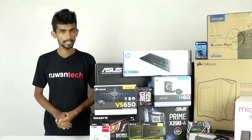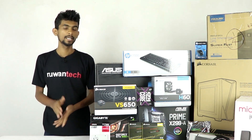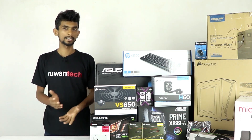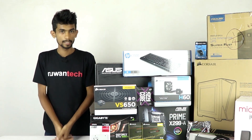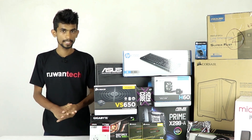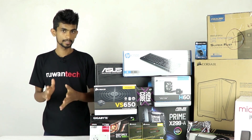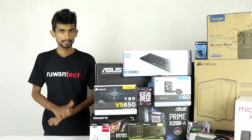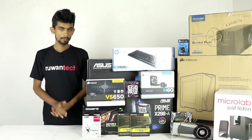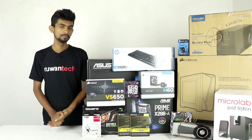For the monitor, we have an IPS panel display at 1080p resolution on a 27-inch screen. For peripherals, we use the HP K1500 keyboard, HP X1000 mouse, and the Microlab M100 2.1 subwoofer speaker system.